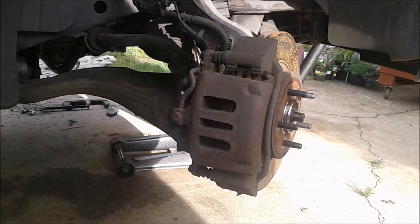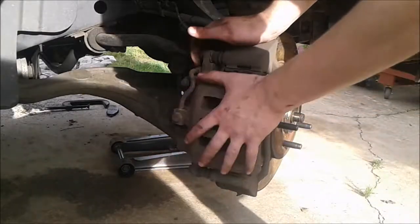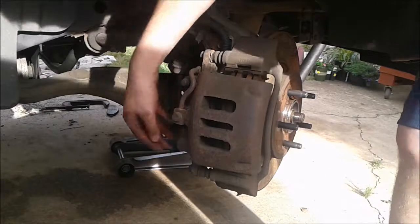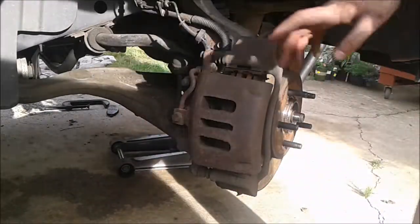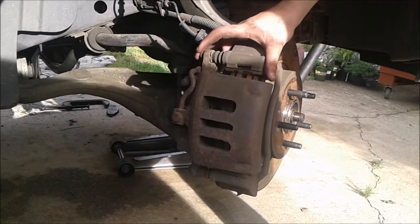As you can see I've already taken off the wheel. Now the next thing that you're going to want to do is take off this caliper right here, and what holds it in is a bolt on the top and a bolt on the bottom. For me this takes a 10 millimeter socket but it can be different for your car — it just depends.